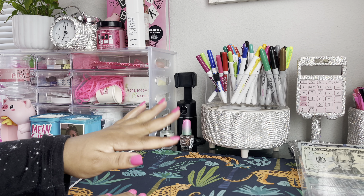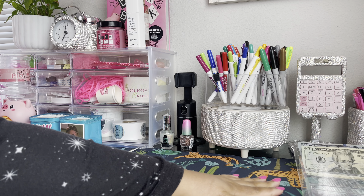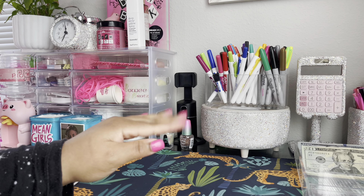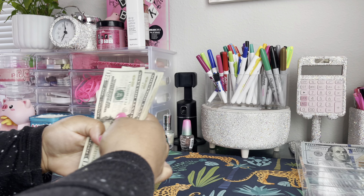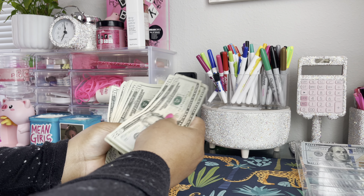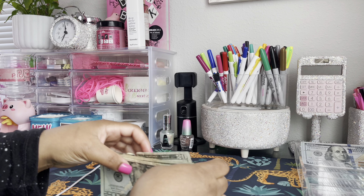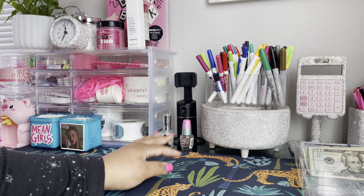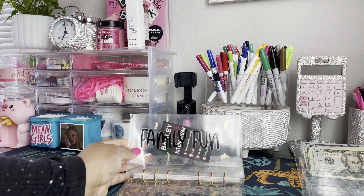Hey you guys, welcome to another video! Today we're gonna do another cash stuffing. We are gonna be stuffing $520. I have my money right here — let's go ahead and give it a count. We have one, two, three, four, five — three hundred, one, two, three, four, five — four hundred, one, two, three, four, five — five hundred and twenty dollars.